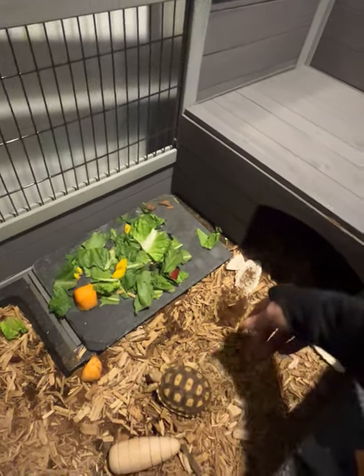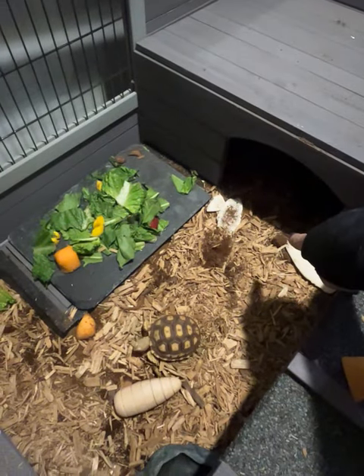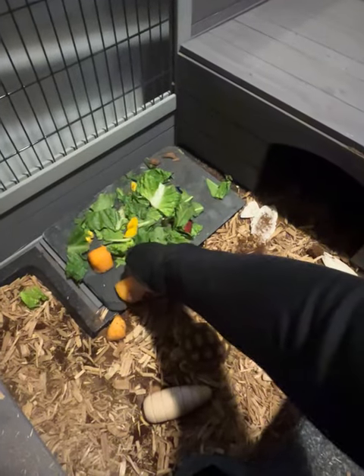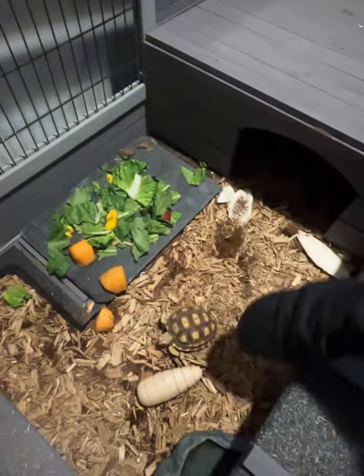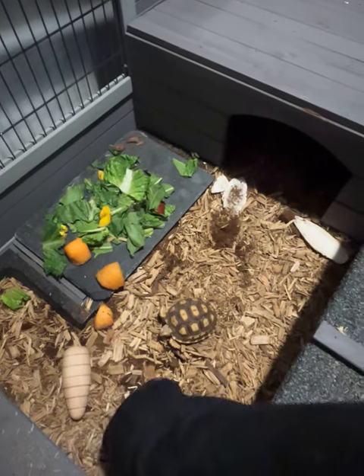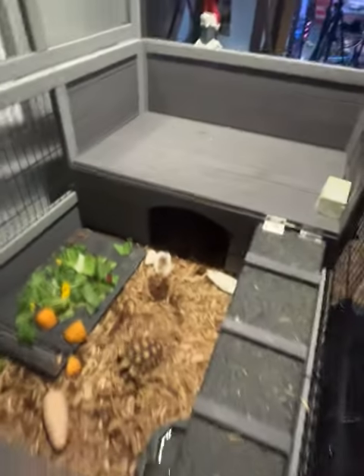I got heating pads underneath. I got their cuttlefish — this is what they eat for calcium. Of course, you've got to give them supplements too. It's a new toy for you — wee! I'll see if he likes it. But the other two are in this massive hide, and there's actually a heating pad in there too.